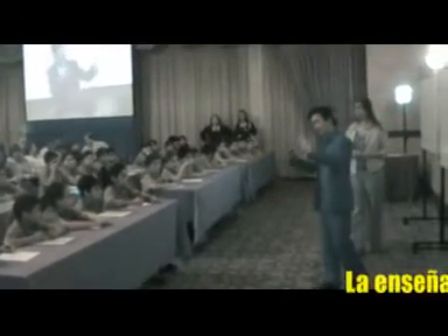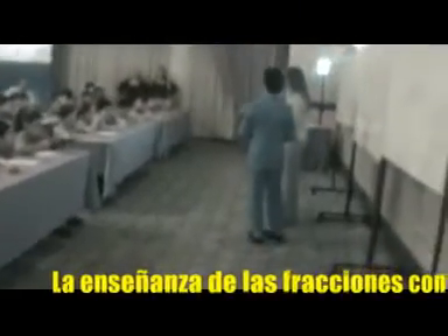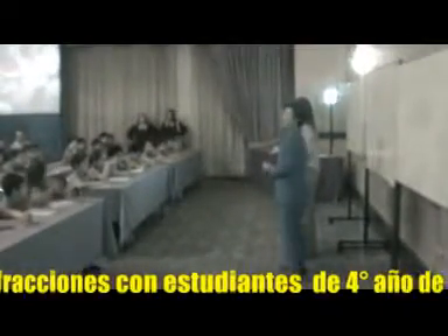All right, children, if the teachers come to the front, let them look at you. Let's begin.